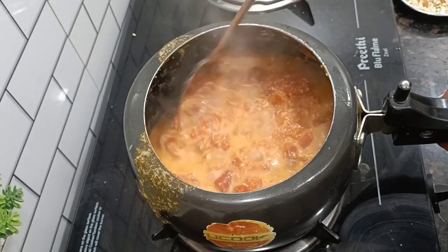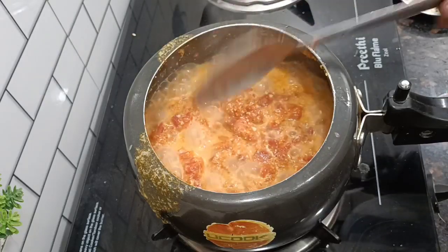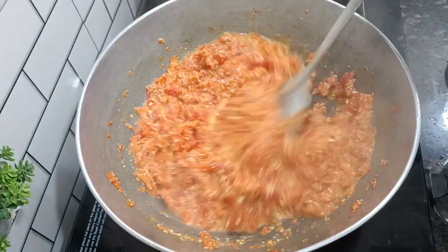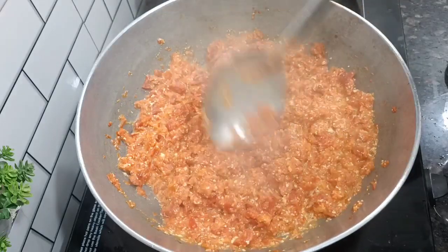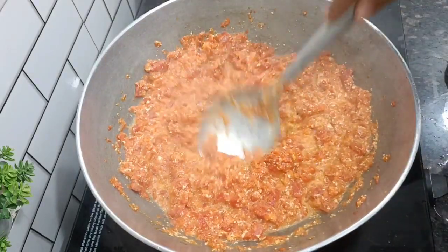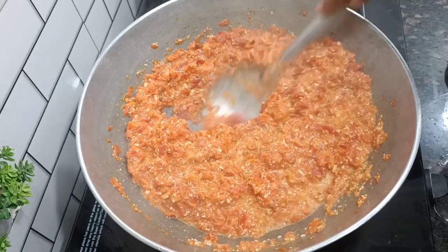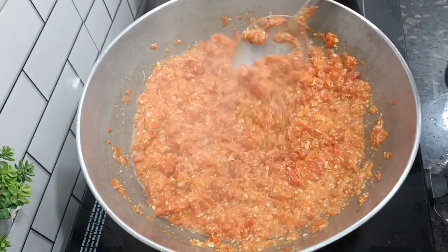Some people like it and some people don't. My father doesn't like it and I don't like it either. They always eat it with roti. It's a little liquid but it's good. But we all like it here at home.